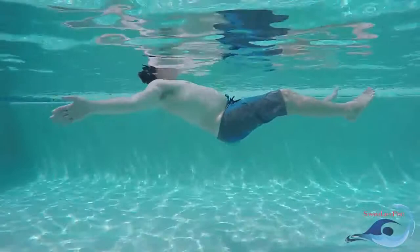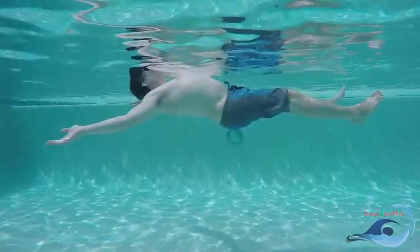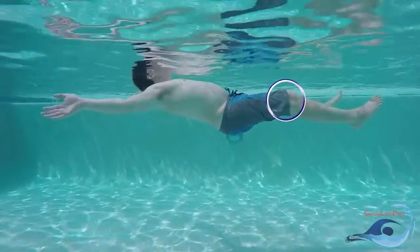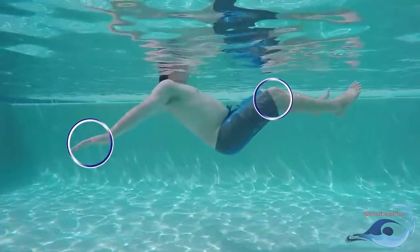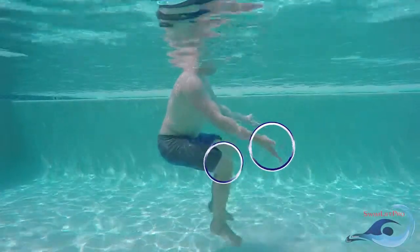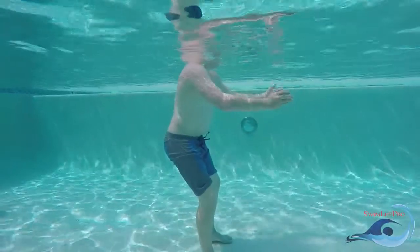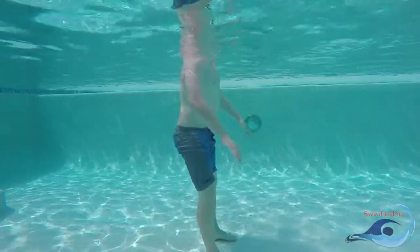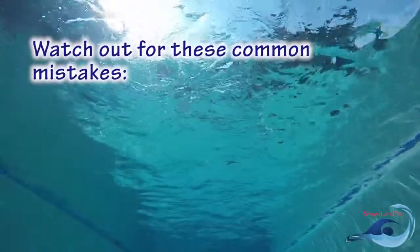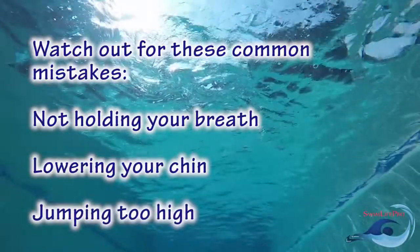After successfully floating on your back, you will need to make sure to dismount from the float correctly. Start by bringing your knees up towards your chest. This will begin to lower your hips in the water. As your hips start to lower, pull your hands down and forwards in a large sweeping motion, keeping your palms facing in the direction that your arms are pulling. As your hips lower in the water, drive your feet straight down to the bottom of the pool. Three common mistakes among newer swimmers learning the back float are: not holding your breath, lowering your chin, and jumping above the surface of the water.